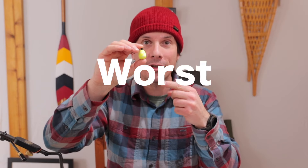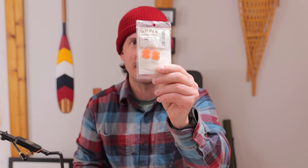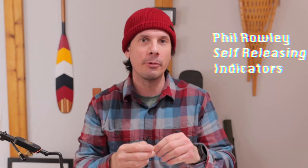These have to be probably the worst indicators I've ever used. The worst indicators I've ever used are these — these Orvis little stick-on ones. Those are the worst indicators, but the second runner-up has to be these guys right here. These are those Phil Rolley indicators. They're really meant for still water applications, but I've used them for everything — rivers, still water. I want to talk about why I hate them.